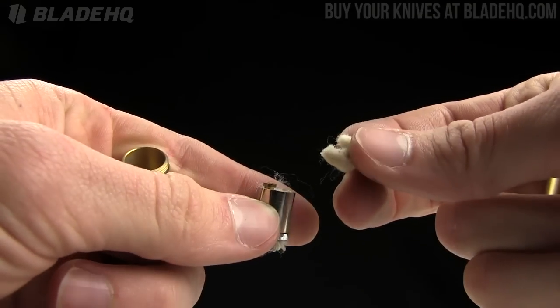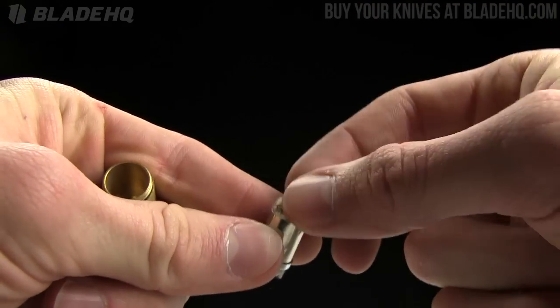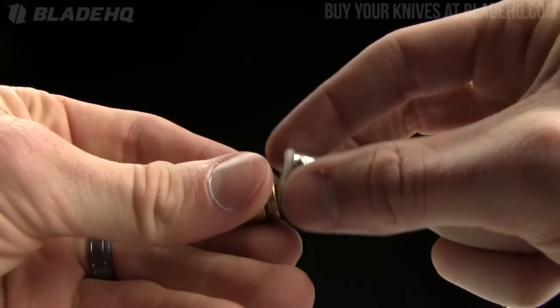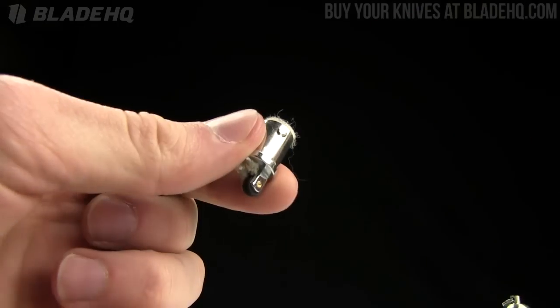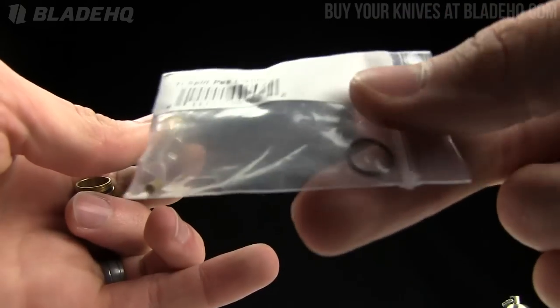You just fill that with lighter fluid — you can buy that from Zippo or that sort of thing. Fairly cheap, inexpensive stuff. Just fill that up, put that plug in, and then just pop it in there. It also comes with extra flint and steel, so you've got extra flint as well as an extra O-ring.